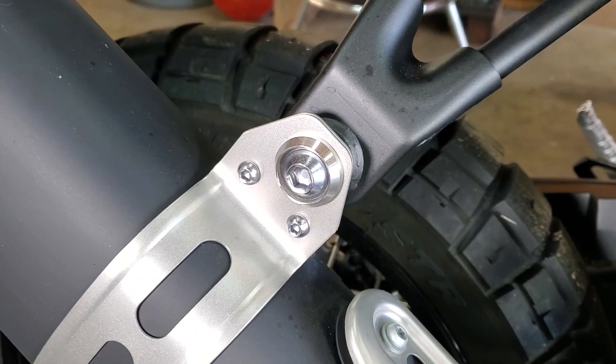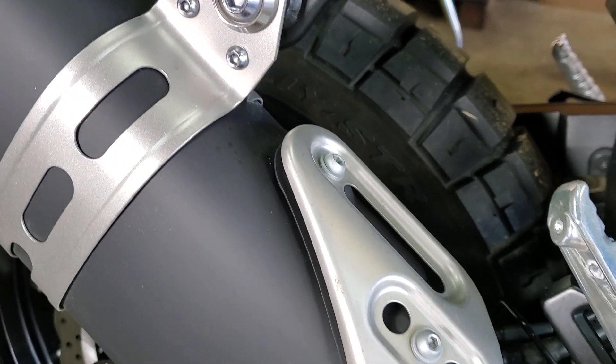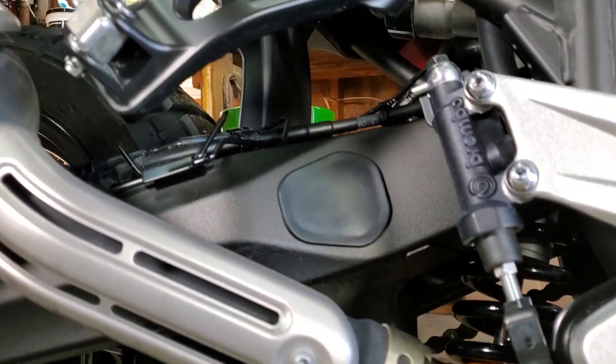All you need to do is remove the stock exhaust hanger and pipe clamp, slip on the new unit, replace the hardware and you're good to go.